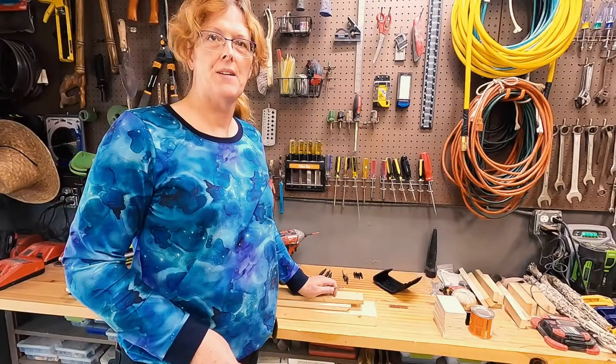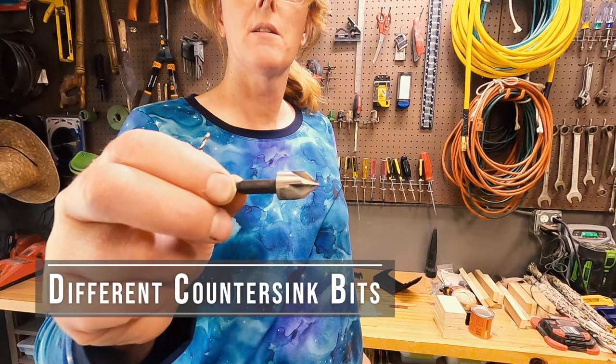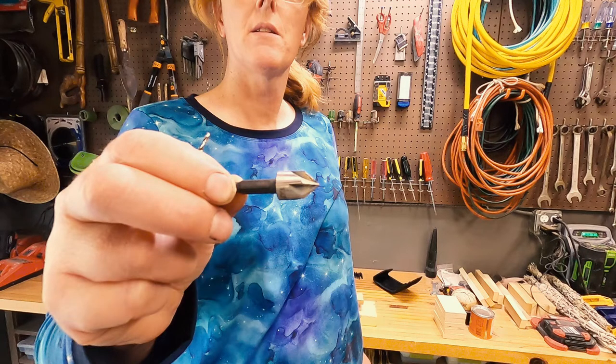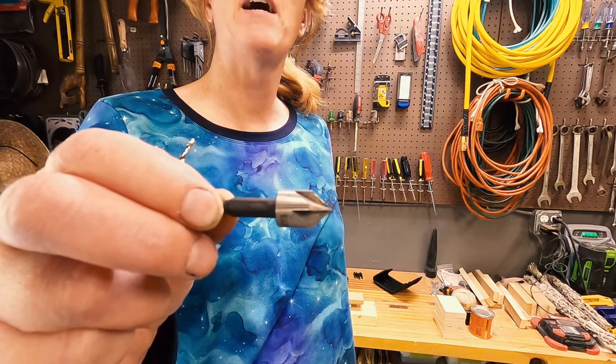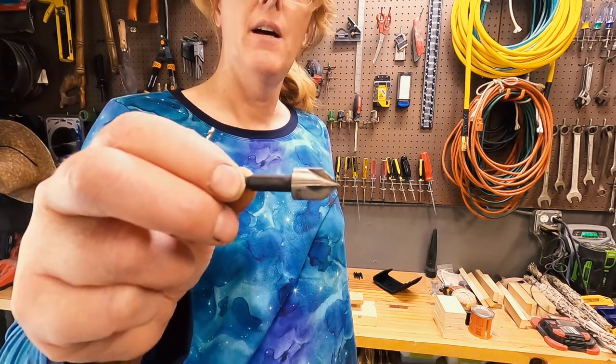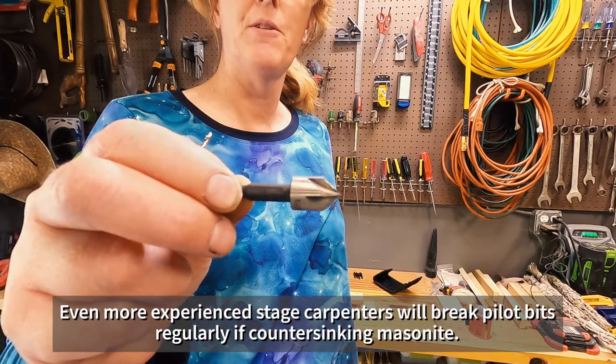There are several varieties of countersink bits. We use the ones that have no pilot bit, because with a pilot bit you're more than likely going to break the pilot bit regularly, and your less experienced stagecraft students are going to break them more frequently.